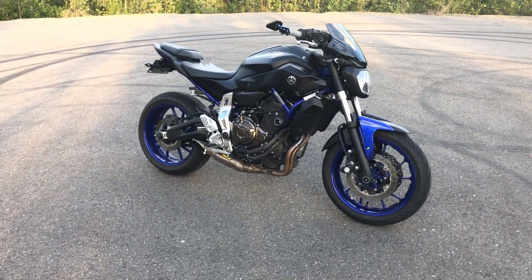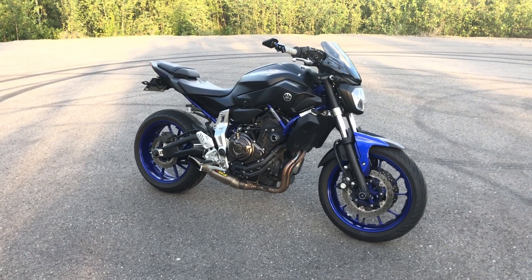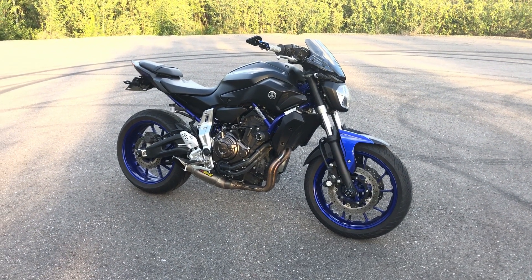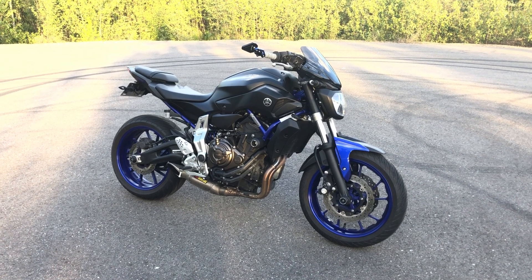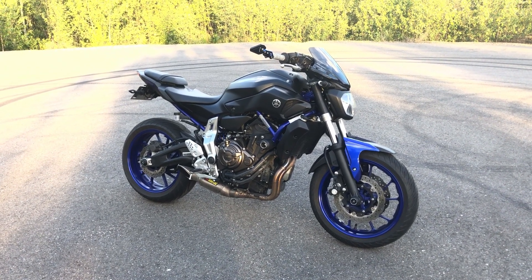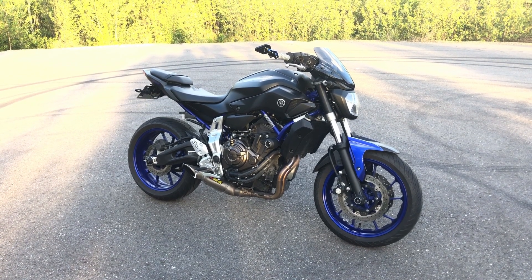So that is the mods on my Yamaha FZ07. If you guys have any questions or concerns go ahead and list them down in the comments below and I'll do my best to answer them. Feel free to subscribe — I'm getting a GoPro in the next couple of weeks so I'll be doing some ride videos. Thank you guys for watching, talk to you later!